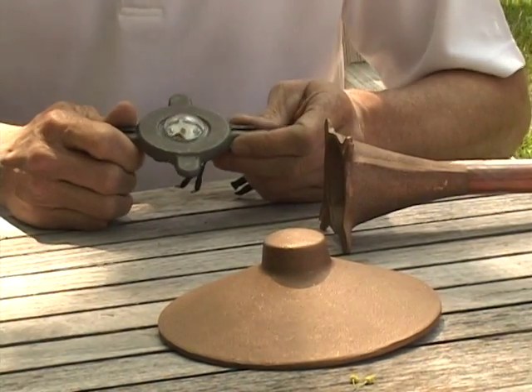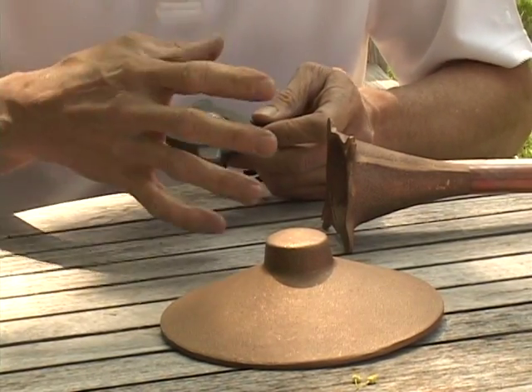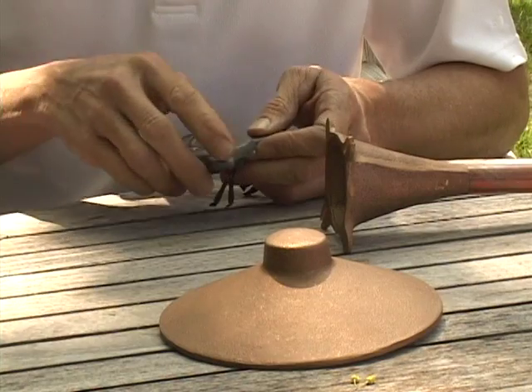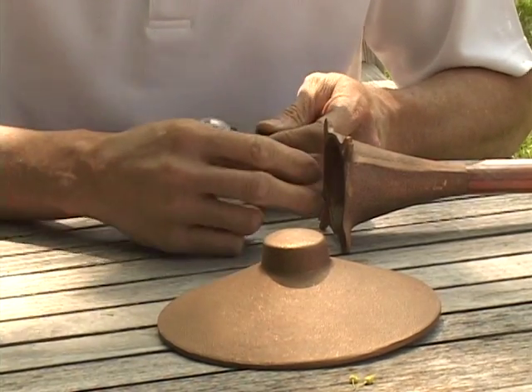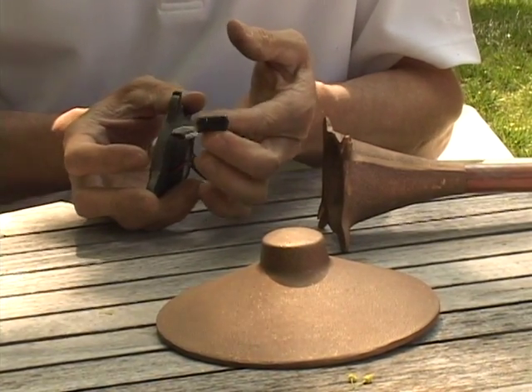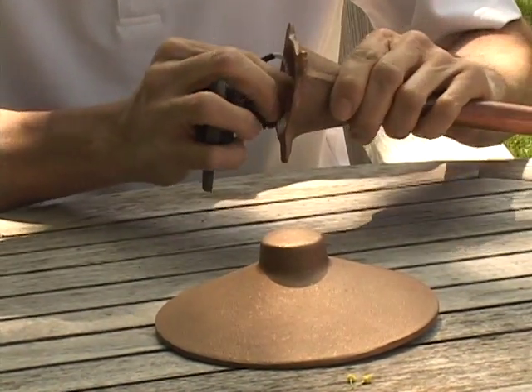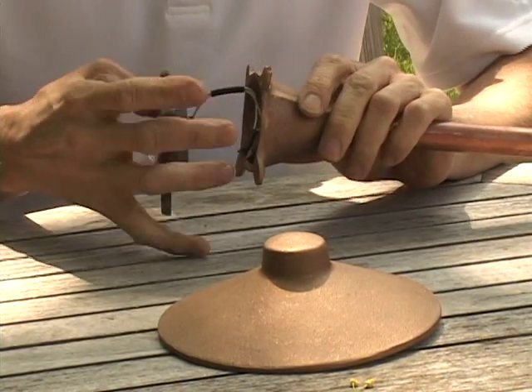I'd like to show you how to install this module into an existing path light. You simply remove the hat from the body of the fixture. If you have an existing halogen lamp, you remove it — this module has an S8 wedge base pigtail off of the driver unit, which simply plugs into the base where the lamp was.